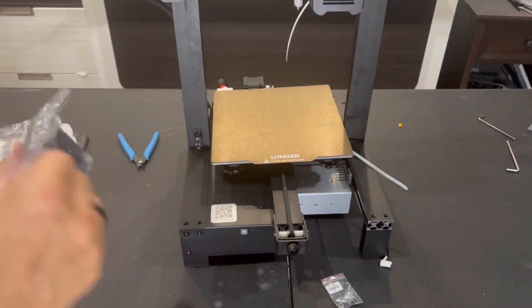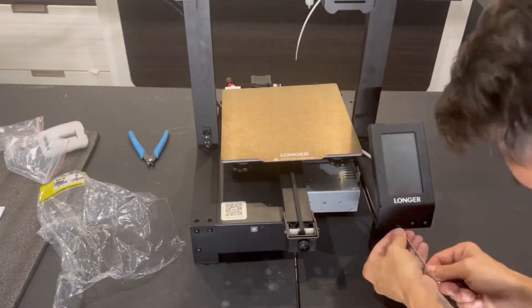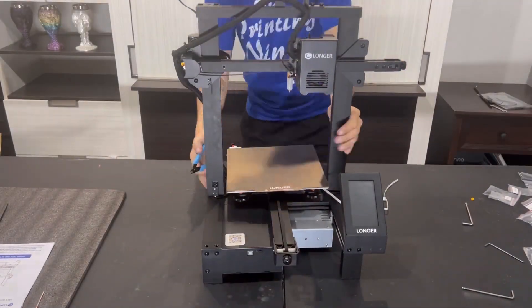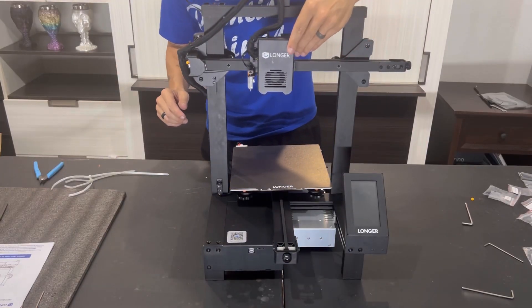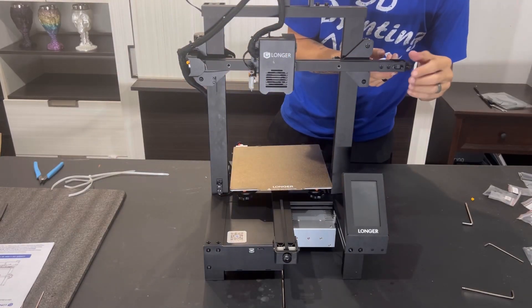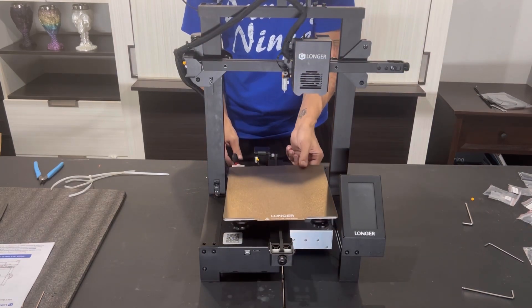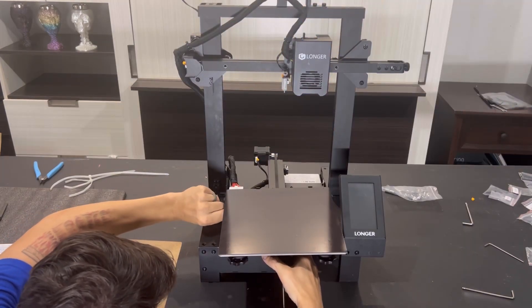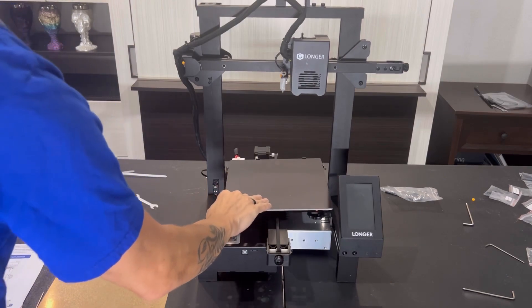Once the 3D Touch is tightened and secured in place, go ahead and plug in your LCD screen and mount that to the right of the printer. After that, snip the two clear zip ties off the X and Y bed, then check your belts and make sure they're nice and tight. In this instance, the X was a little loose and the Y bed rollers were a little loose, so use the supplied wrenches to tighten those as needed.